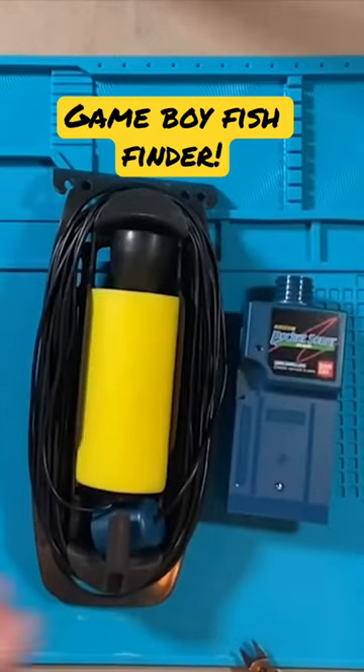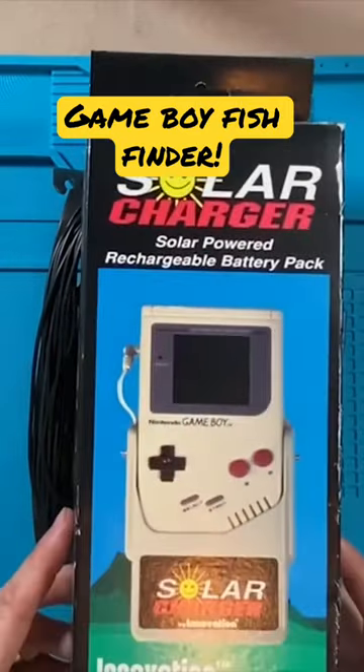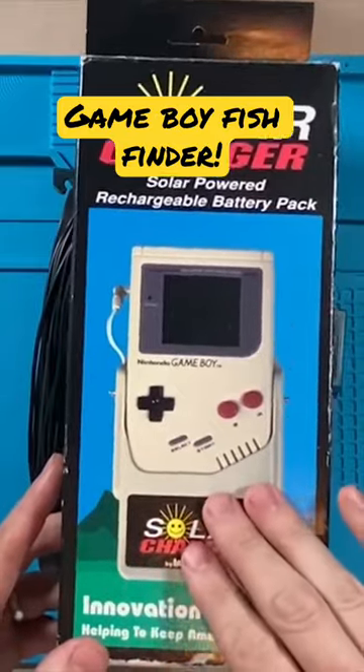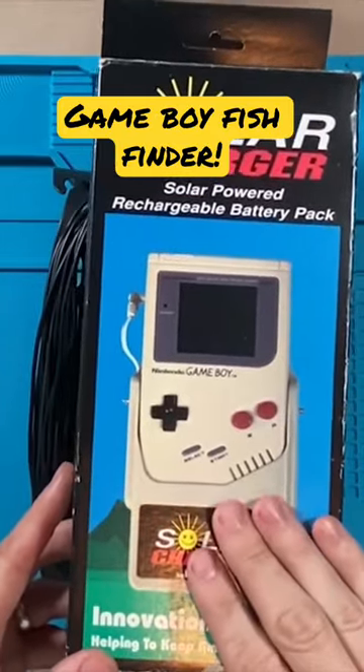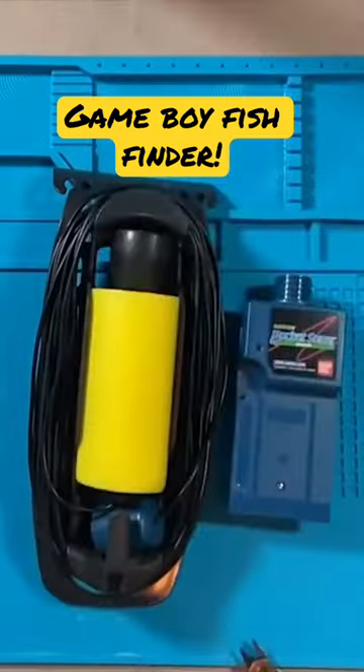Amazing stuff he does over there. Not only did I get the Pocket Sonar from him, I also got the Solar Charger — it's exactly what it is, a Solar Charger for the original Game Boy. We're going to work on this probably in a couple days depending on when parts come. I think I can get this working perfectly again.